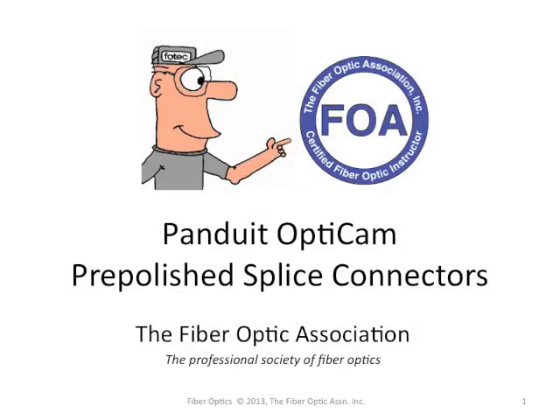This is another FOA YouTube video, this time a hands-on video on terminating fiber optic cables with Panduit OptiCam pre-polished splice connectors. The hardware and the connectors were kindly donated to the FOA by Panduit so we could do this video for you.